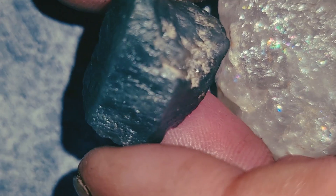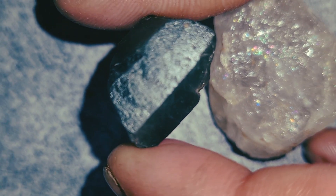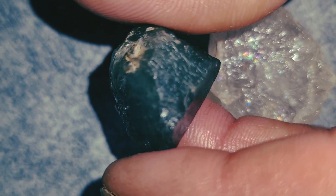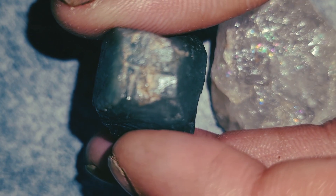Number two: inclusions — the garden effect. Most natural emeralds contain natural inclusions known as jardine, which means garden. These are small fractures, bubbles, or mineral lines inside the stone. If you look with a flashlight or a phone light and see natural patterns — not perfect clarity — that is a good sign of a real emerald.